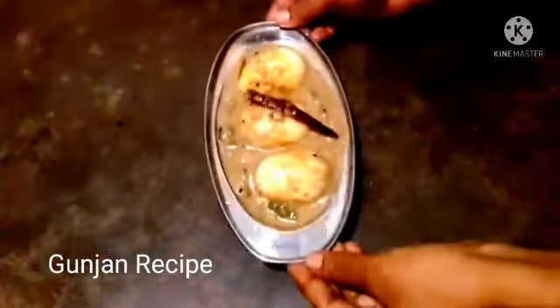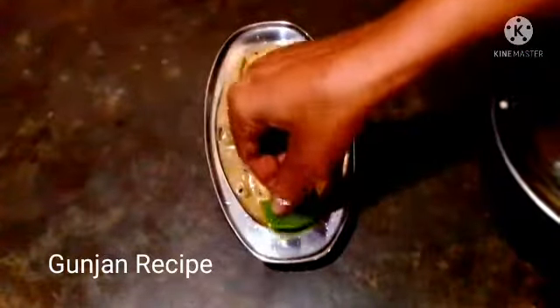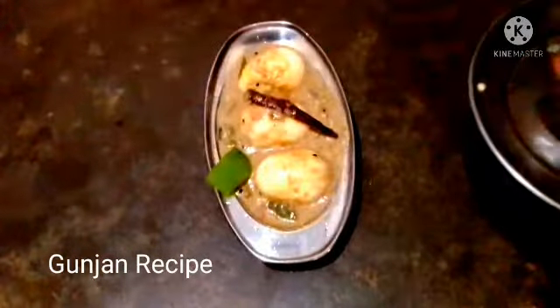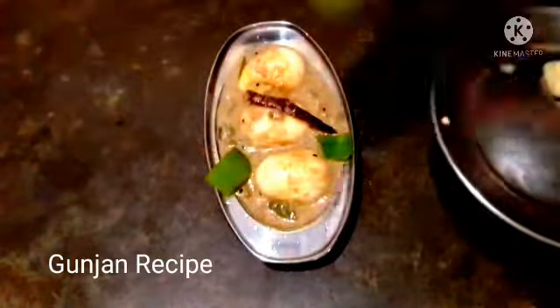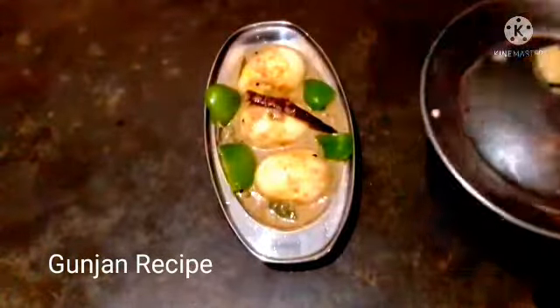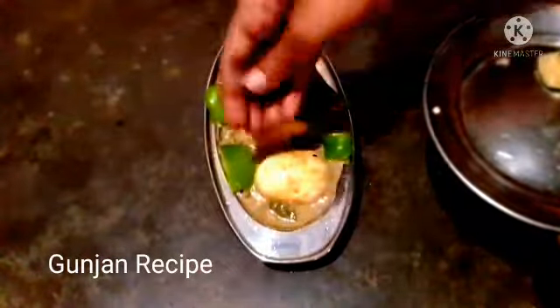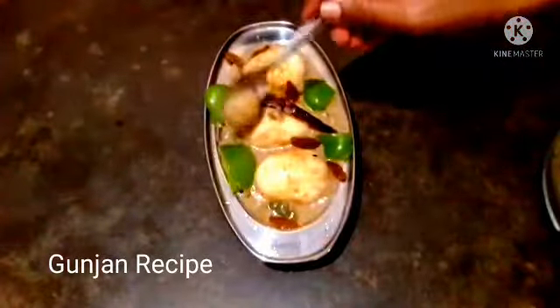I will add capsicum to the top. During the recipe, we can use the recipe for 20 minutes, and use it accordingly.